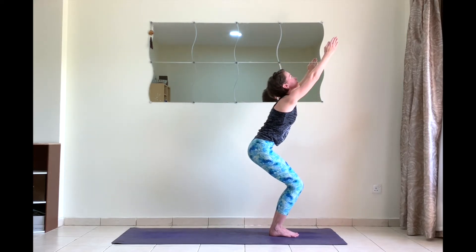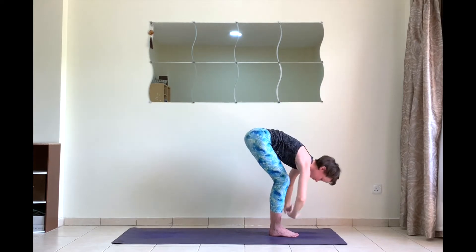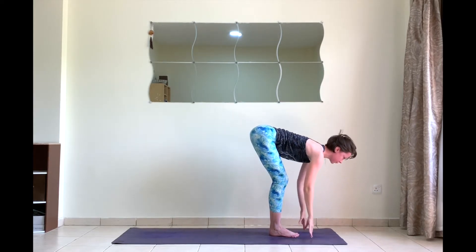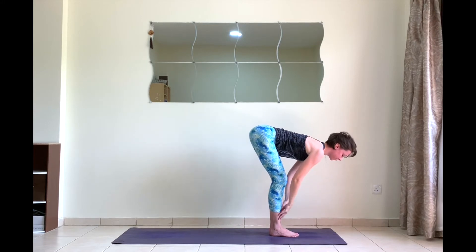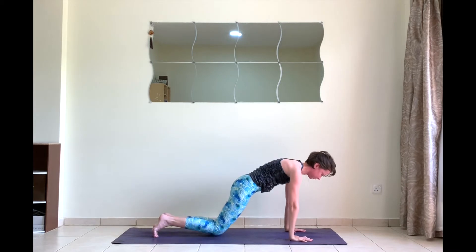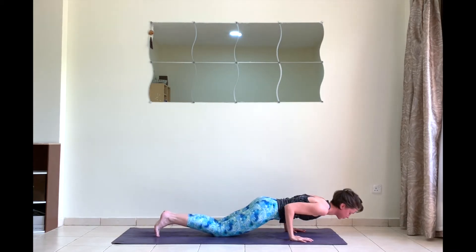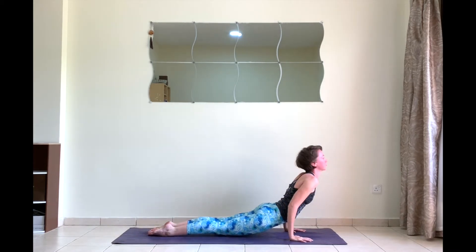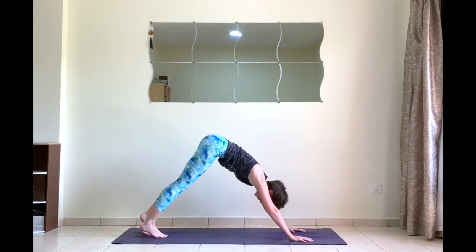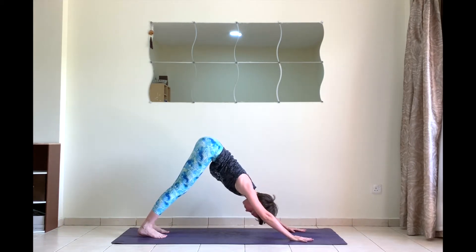Lift your arms — chair pose. Exhale to forward fold. Inhale halfway lift, look forward. Exhale, plant your hands down. Step or jump back into chaturanga. Inhale to upward facing dog, legs strong.